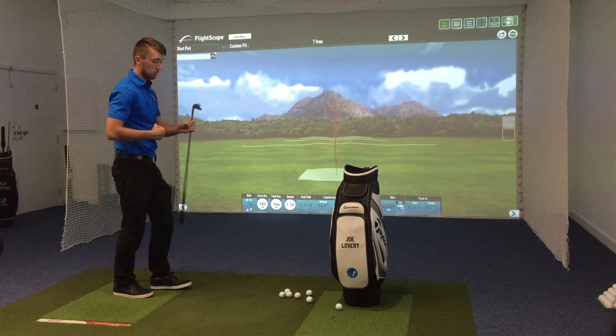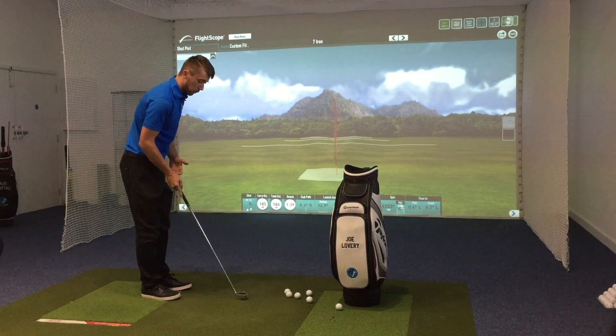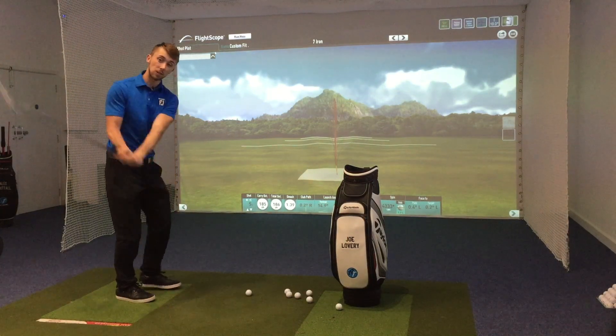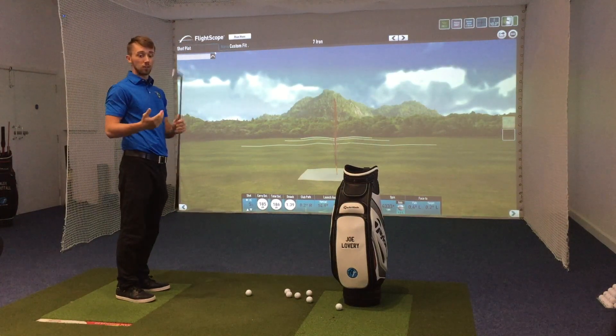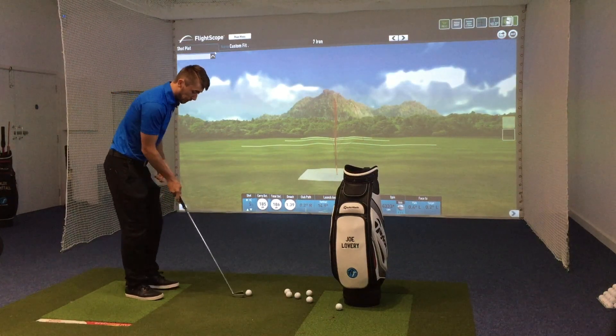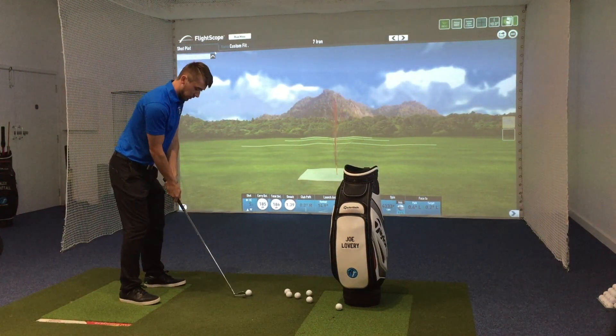Absolutely love the feel of these. The look of them — as I say, they're not very big. It's a real small head. So if you're a really good golfer, or somebody who wants to be a really good golfer and wants to buy some irons to grow into but wants a blade, I don't think you could beat these. I really do not think you can beat these, especially not for looks and feel. They're so soft.